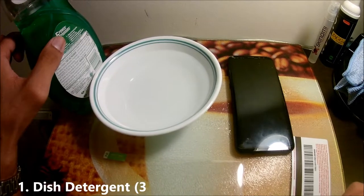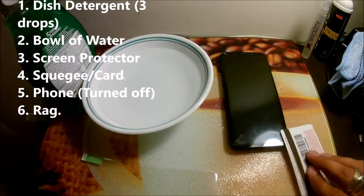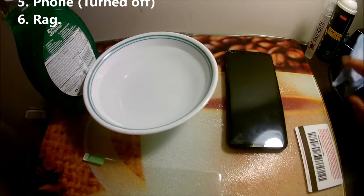All you need is a little bit of dish detergent, a bowl of water, your screen protector, something you can use as a squeegee, your phone (make sure it's turned off), and a rag.